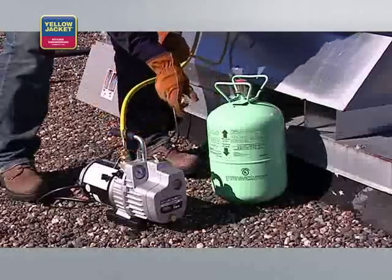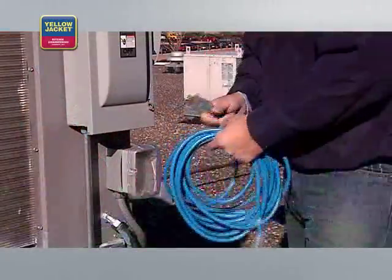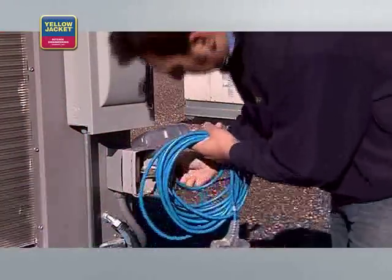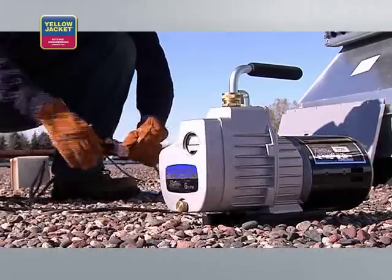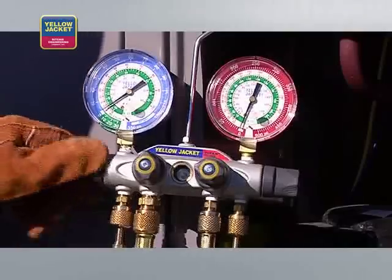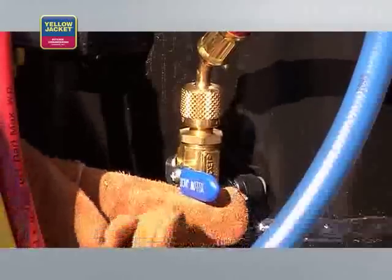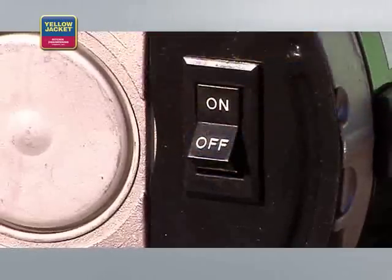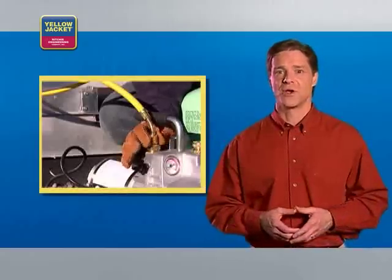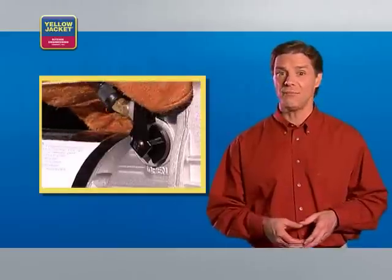Connect the fourth hose from the manifold to the refrigerant cylinder. If you're using an extension cord, make sure you're using the proper gauge for your pump. Plug in the power cord for the pump. Now, open all manifold valves and make sure the vacuum valve and core removal tool ball valves are open. Start the pump. For cold weather starts, open the intake port until the pump reaches running speed, and then close it off.